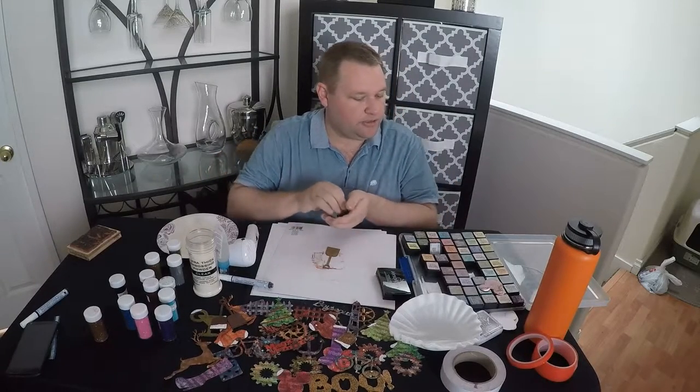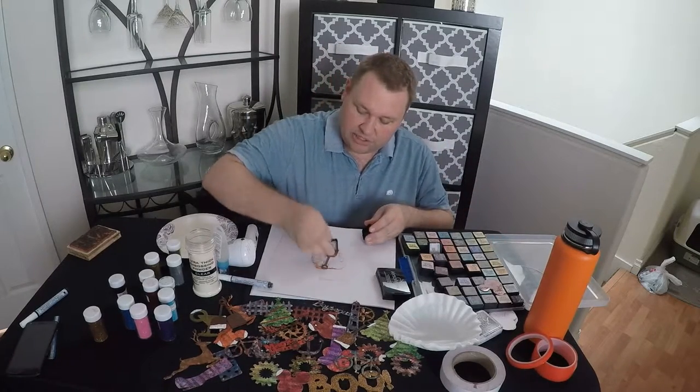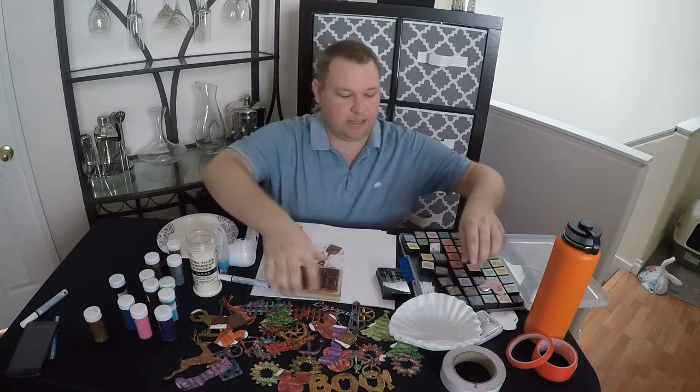As I always tell you at the show, your distressing inks are much juicier than mine. Mine get a whole lot of use out of them — I hope yours will too. I like to add texture in my things, and I like to do that with my stamps.